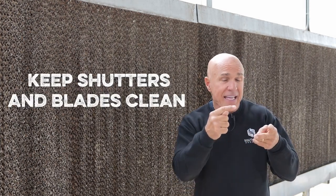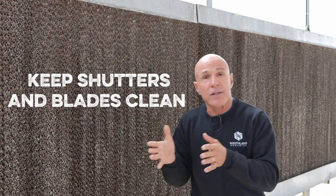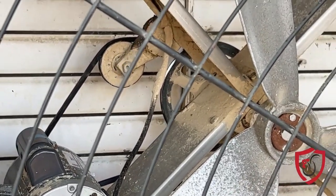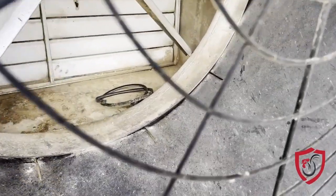The last two things for airflow are keeping your shutters clean and keeping your blades clean. The shutters and screens on the outside of that fan — if we're using the illustration of heart and blood, it's like getting your arteries clogged. You get junk on those screens, your shutters aren't opening all the way because they're dirty, then you're restricting airflow and reducing how much capacity that fan can do. Keep your shutters clean, and get in there and clean your fan blades too — that can also reduce the percentage of flow. So make sure that fan is doing what it's supposed to do by checking your belts, your pulleys, keeping that shutter clean, and keeping those blades clean.